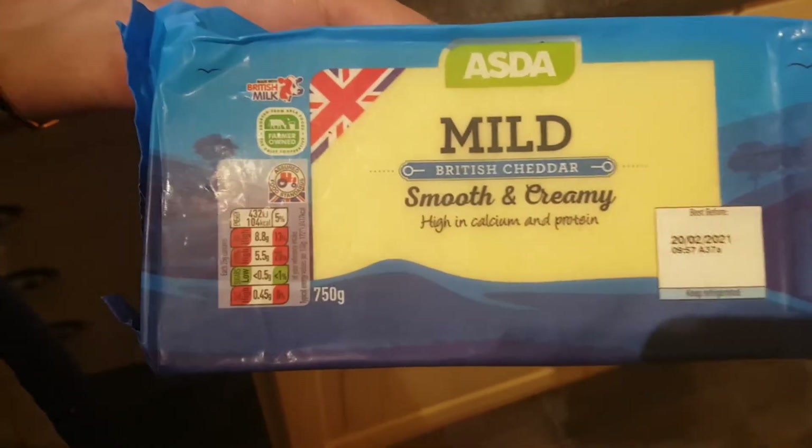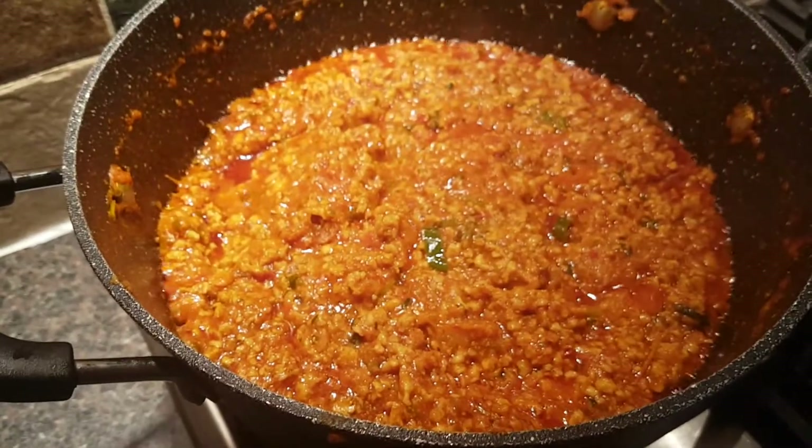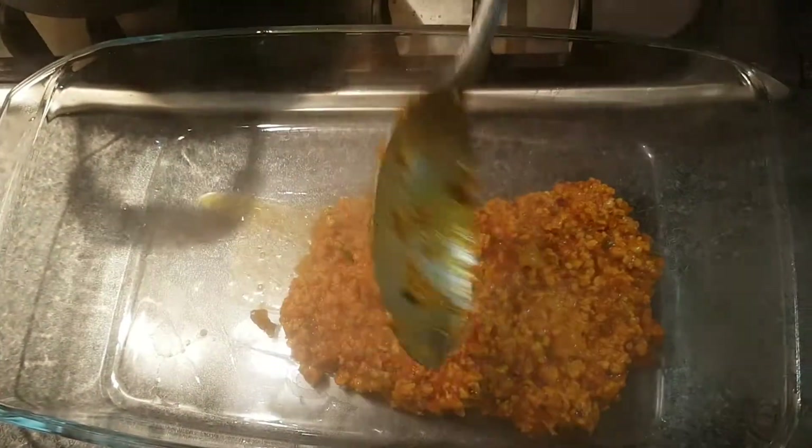This is the cheese we will be using to put on top of the shepherd's pie. Now the chicken keema is ready. Pour the chicken keema inside the dish you're using.